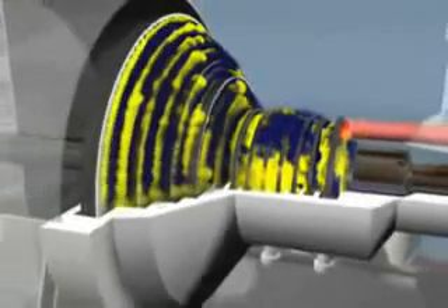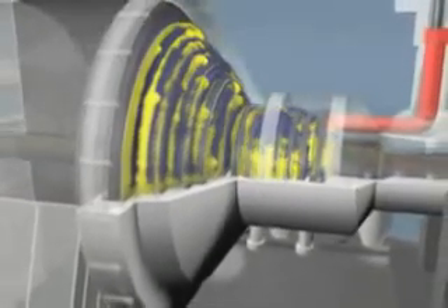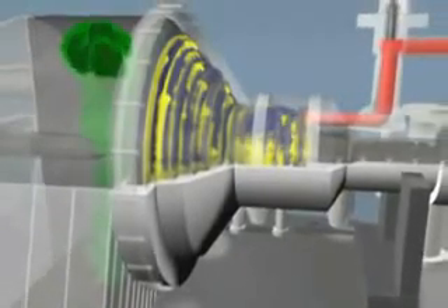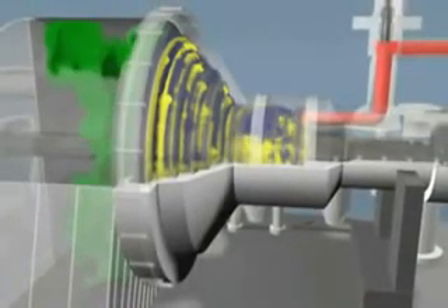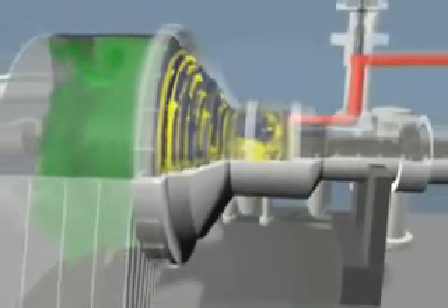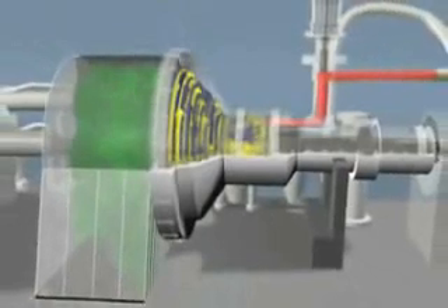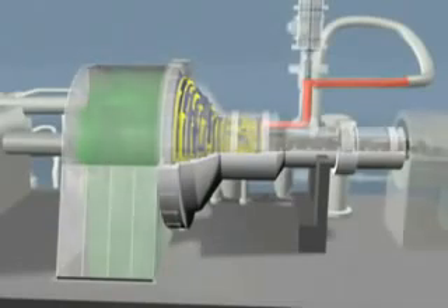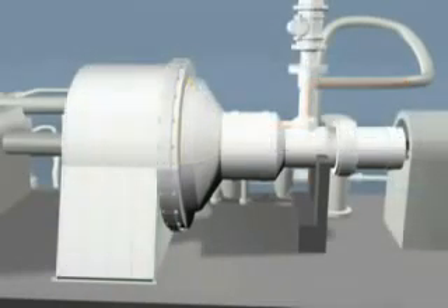After the steam passes through the turbine steam path, it's exhausted into a condenser, turned back into condensate and returned to the boiler to be made into steam once again. Sulzer Turbo Services performs complete turnkey overhauls of steam turbines. Full service turnaround includes field machine removal, complete overhaul, case and rotor welding and machining, and reinstallation and start-up of the machine on site. Vibration diagnostics are also available.